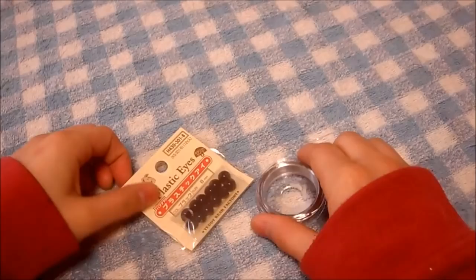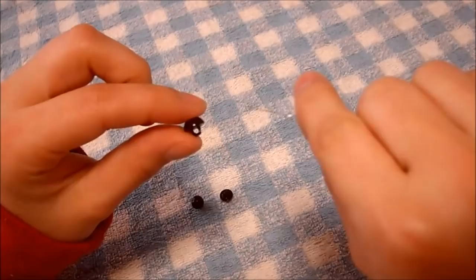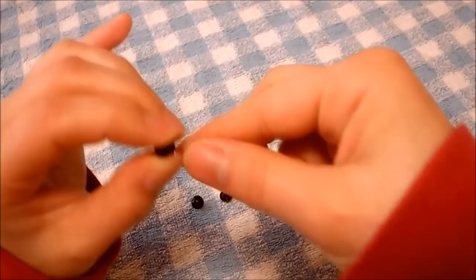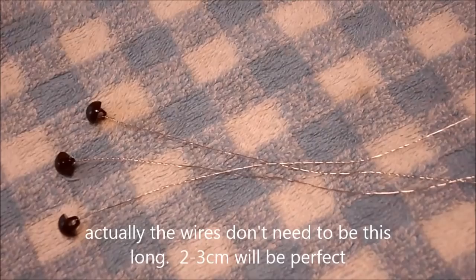Next, get some wire and plastic eyes. If you can't find it, black beads or anything round and black will do. String the bead or button with wire and twist it. Actually, the wires don't need to be this long. Okay, now for the fun part.